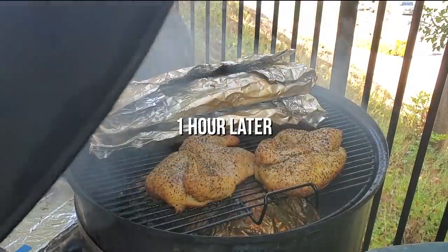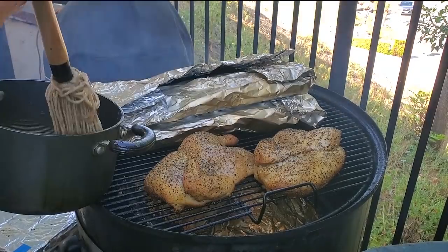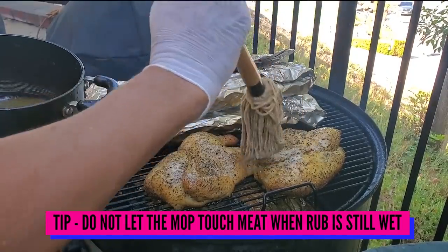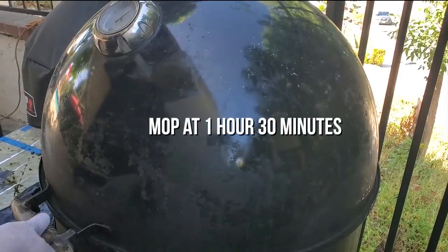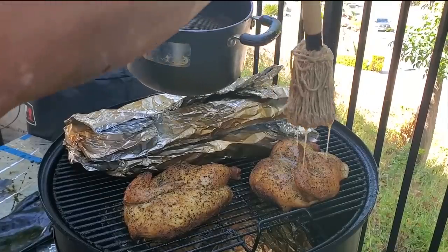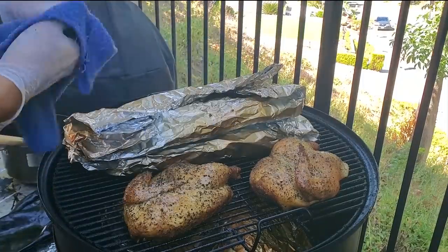It's been about an hour now. Let's go ahead and mop our chicken — time to mop it again. It's reading 141°F, getting there. Check the thigh, and check on our ribs.